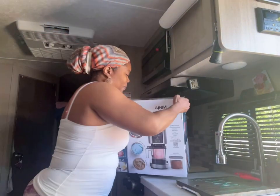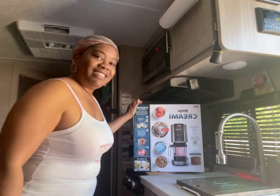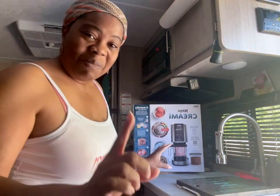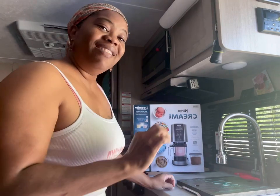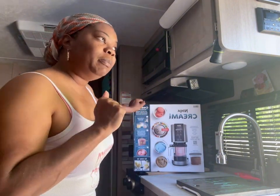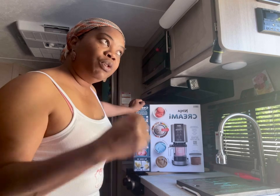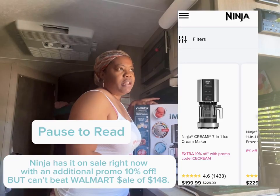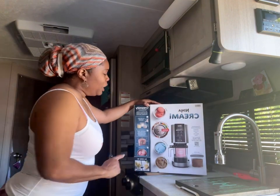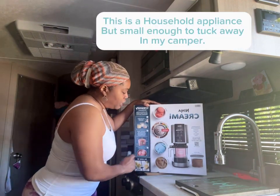This is the 7-in-1 NC300, and it is a machine that can do sorbets, ice creams, mixed drinks, smoothie bowls — you name it. Now, Ninja has this on sale as well. It sells for $229. However, Walmart had it on sale for $148, so you can't beat that price.